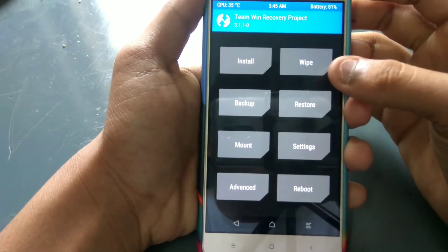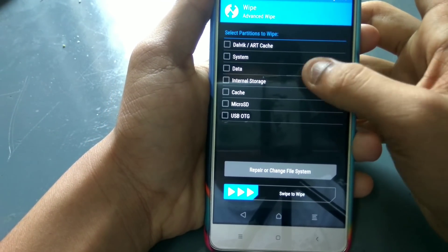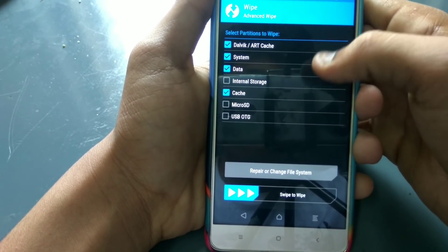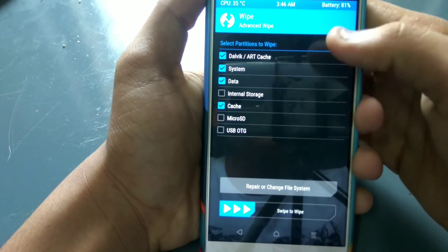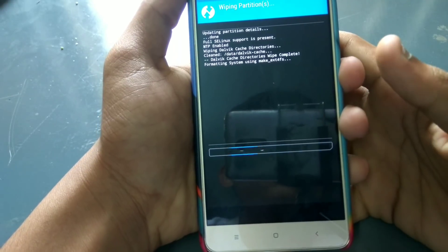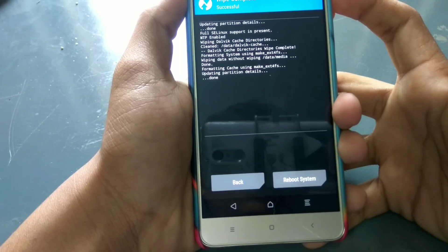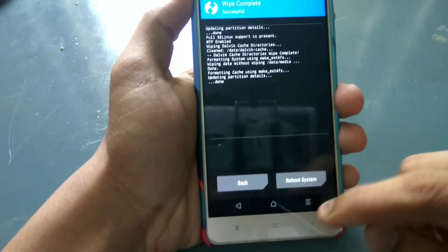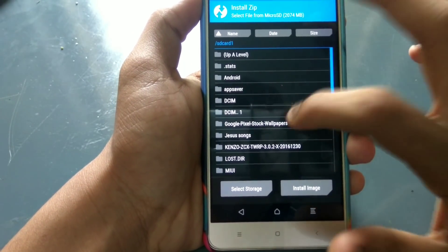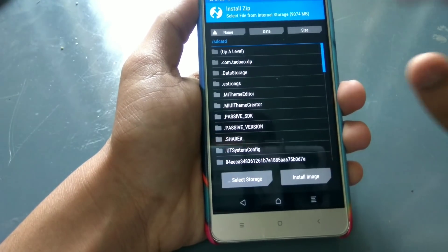Add up and power button and click on the required mode. Select the advanced wipe, select the internal storage, select the Dalvik cache, select swipe to wipe. Swipe to wipe loop and object select. Install, select the ROM.